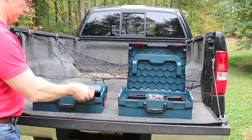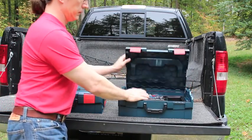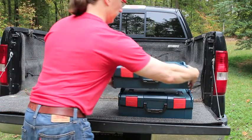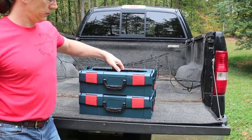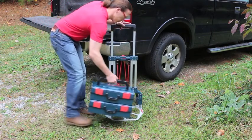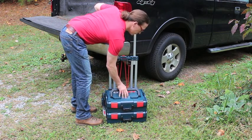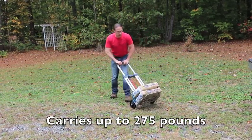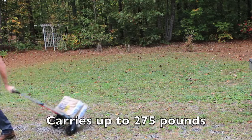Bosch has a modular storage system for their power tools called the L-Boxes, which allow you to quickly make a large toolbox containing just the tools that you need. The L-Cart is optimized to carry these L-Box cases, but keep in mind you can carry anything with this dolly — it supports up to 275 pounds and has a wide base.